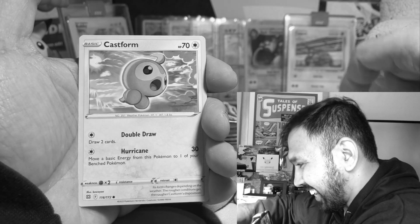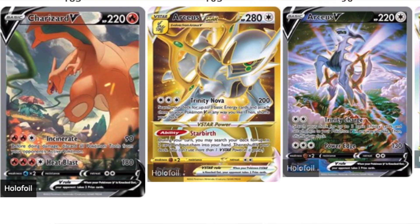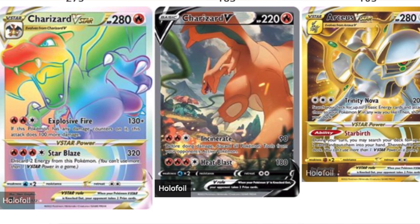Look at all these new cards! These are sick! Hey everyone, welcome to another Pokemon card video. Today I'll be opening my first ever product from Pokemon's newest set, which is the Brilliant Stars Elite Trainer Box. We'll be going after some gold cards, some rainbow rares, some trainer gallery cards, and of course the brand new V-Star card.